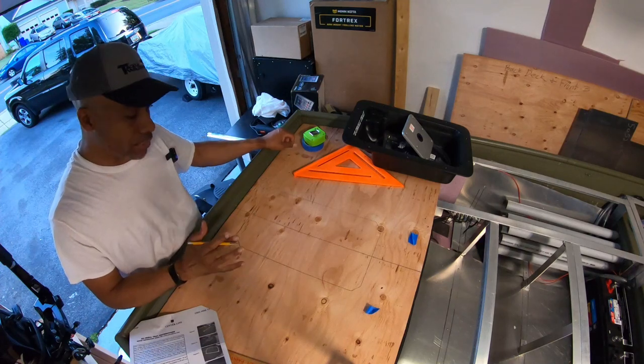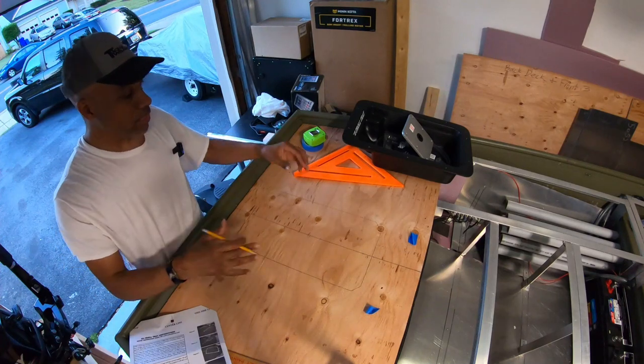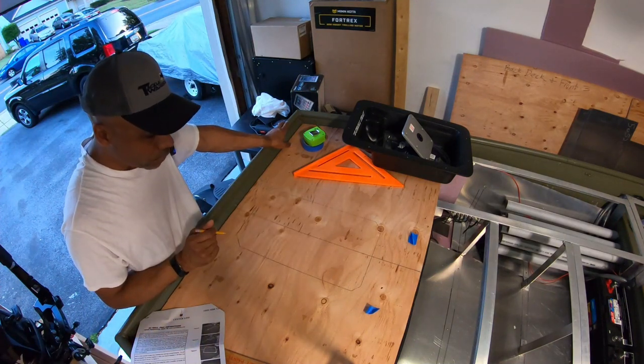This thing looks huge. I never anticipated it taking up this much of the front deck. First thing I'll do is drill some pilot holes in each one of these corners and then get the jigsaw out and cut out the wood.